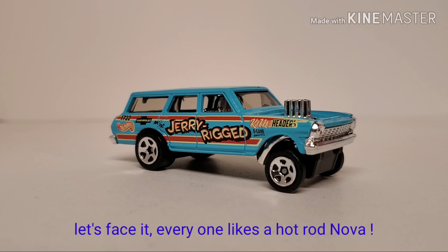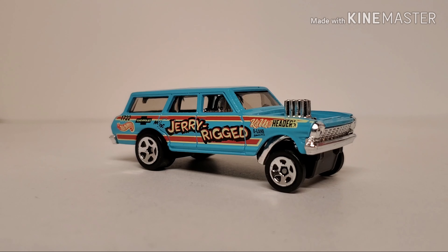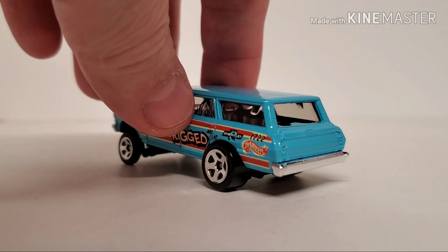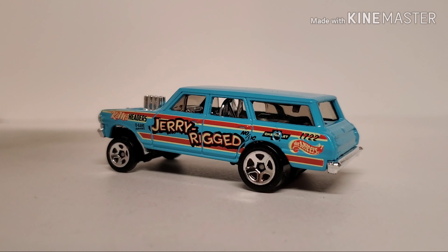We're going to get started — again Nova week number two, another Nova, but I think it's far enough apart from the '66 that it won't feel like repeating myself. We'll get this one apart: metal body, plastic base, chrome interior of course, but chrome engine with injector stacks, fender well headers. I looked it over earlier and the body doesn't seem too bad, but like any other mainline we'll see when we get it stripped.